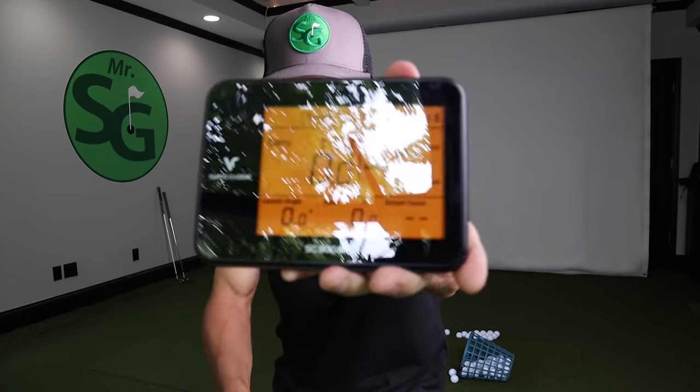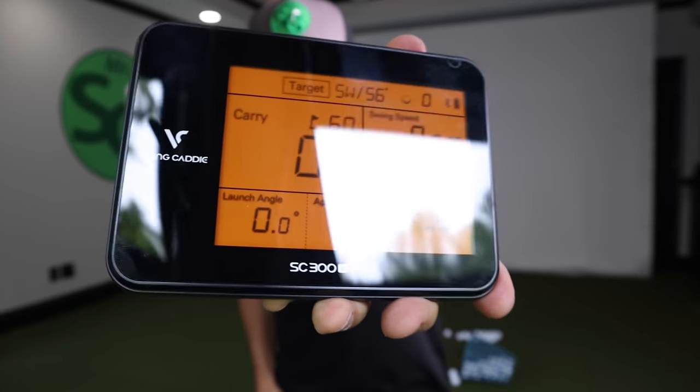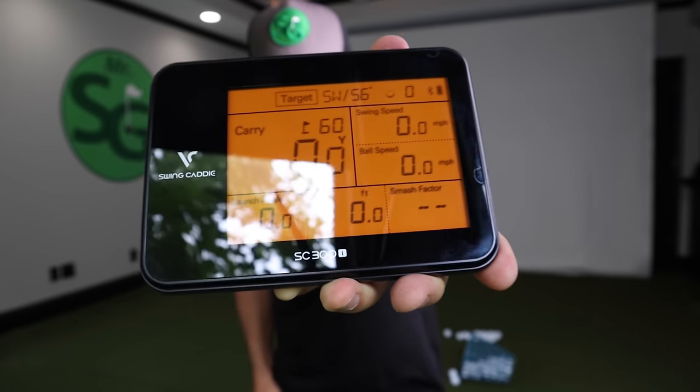All right, everybody. Exciting day. We have in my hands right here the brand new, newly released Swing Caddy SC300i. Look at that beauty in black.